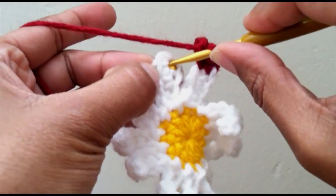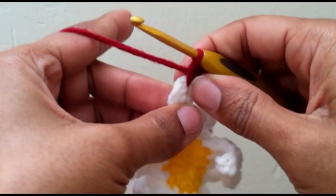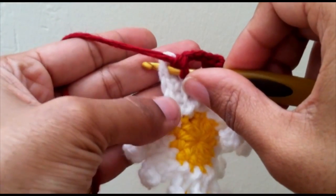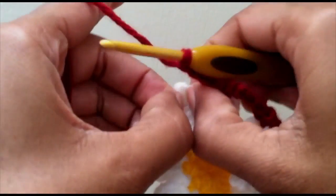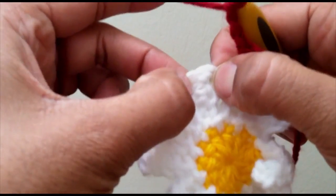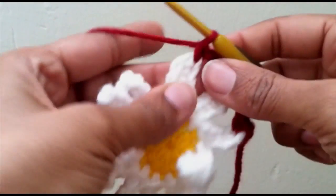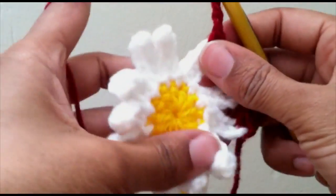Move on to the next one — kind of spread it and move it apart. You can see right there in the back side: single crochet, then look for the first stitch on the front side and you can count from the bottom — one, two, three, four — single crochet there, and then chain three. Spread your petal apart a bit, find the back and single crochet into that one, then single crochet into your first stitch from the other side, and chain three.